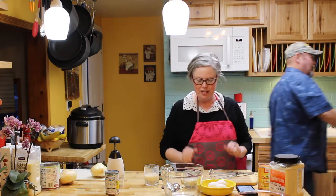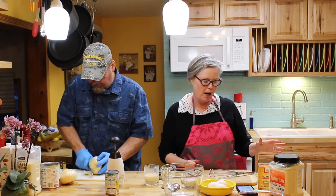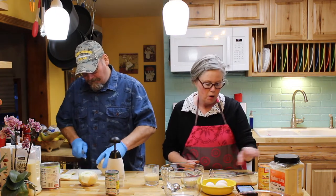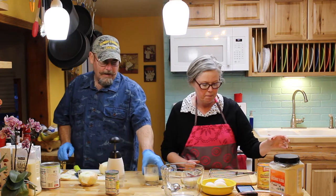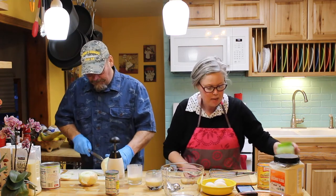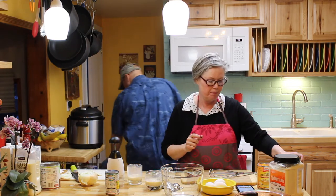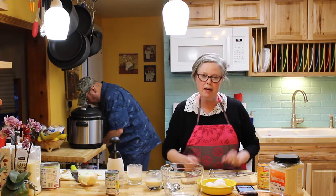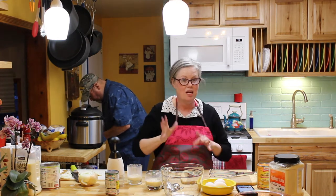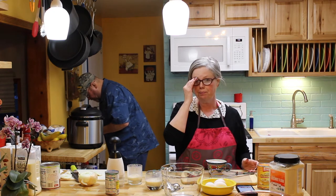We've got our dueling stations here. For the crustless pumpkin pie I need: three teaspoons coconut oil, three large eggs, one 15-ounce can of pumpkin puree, one and a half teaspoons — or the equal of a half cup sugar — of artificial sweetener, and I'm going to use stevia. And one tablespoon pumpkin pie spice, which I'm going to sort of wing.